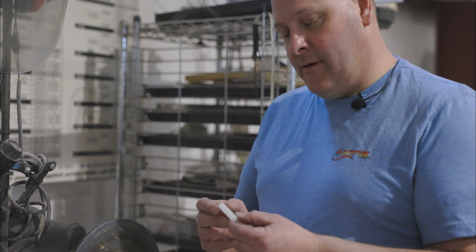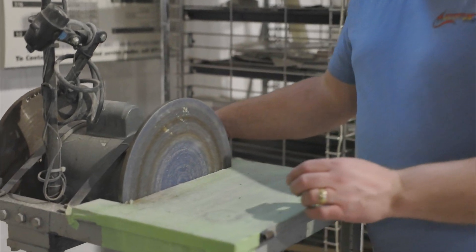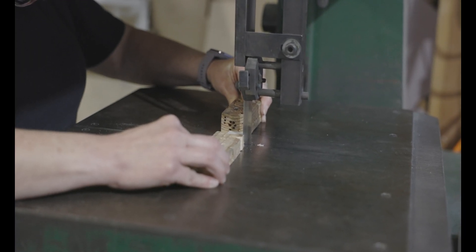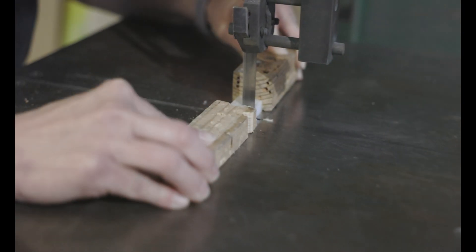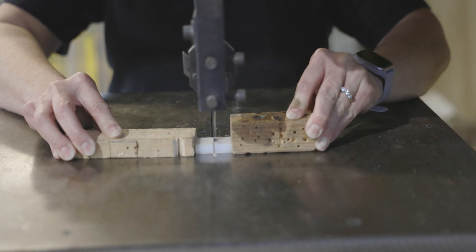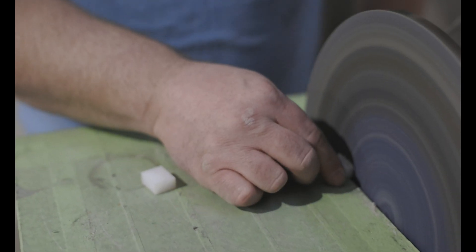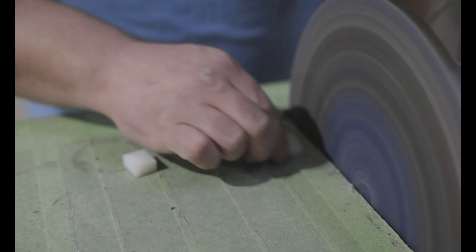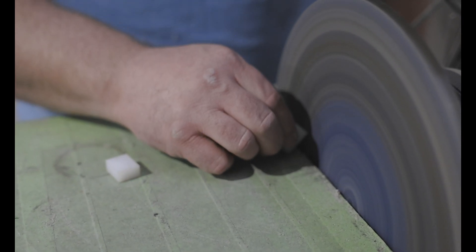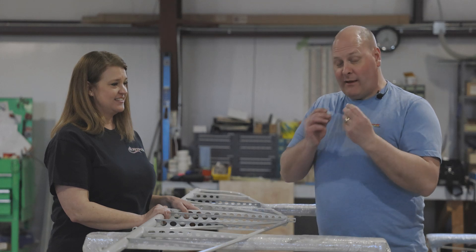A little detour to the disc sander first — we want to take just about a 16th off of this, and the blade on the bandsaw is not going to do that real well, so we'll sand it on the disc sander. I think I just made about 150 trips between the disc sander and the horizontal here getting these fit, but they fit really, really well.